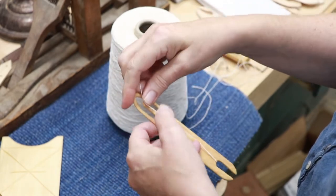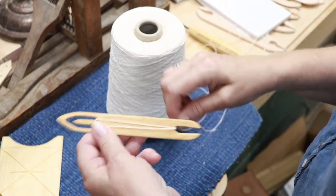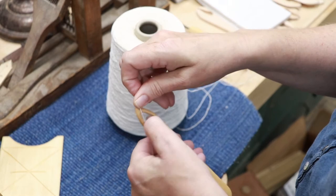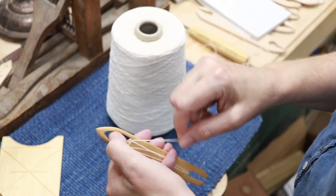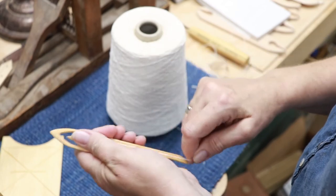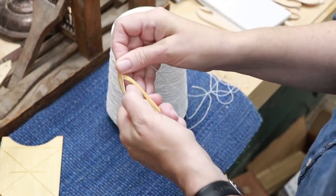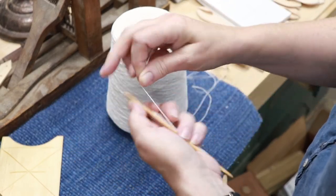Then flip the shuttle over and again use your thumb to guide that yarn over the tongue of the shuttle, and then just keep doing that: down, flip, down, flip. The more practice you get, the faster it will go.